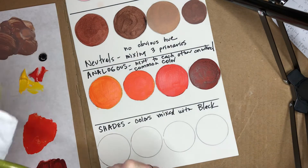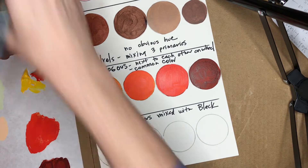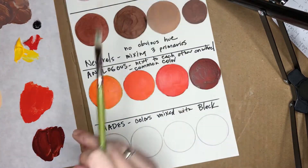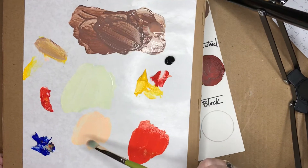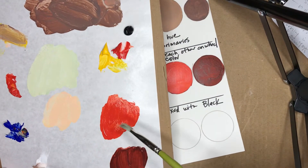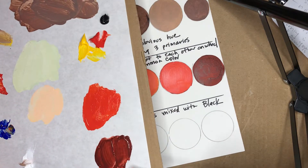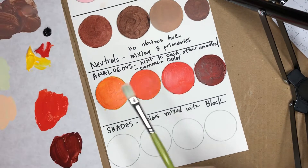Shades are colors mixed with black. Now you cannot use the tints from earlier that you made, because those have white in them — it can only have the color and then black. I've already got an orange and a maroon color, so I'm going to use those two first.